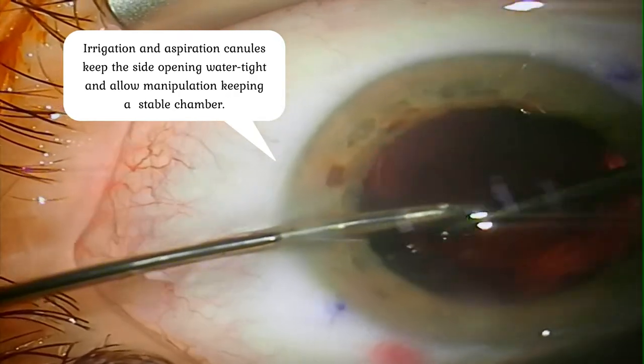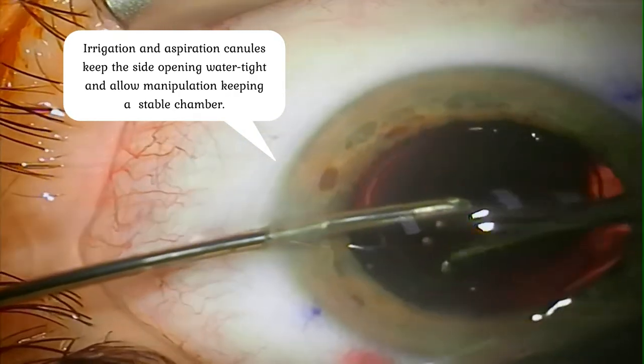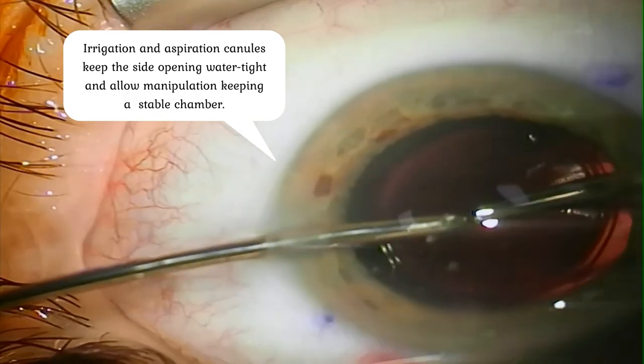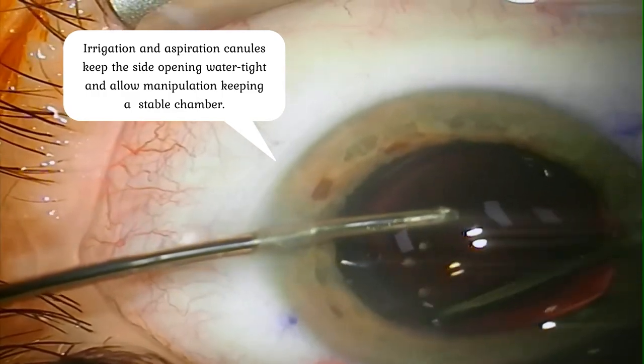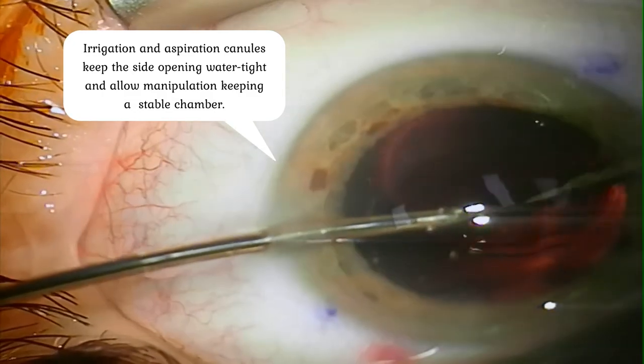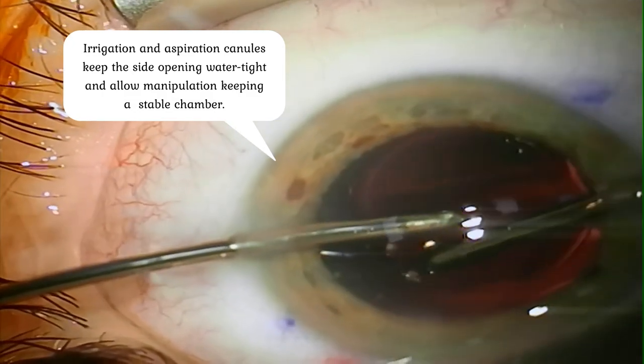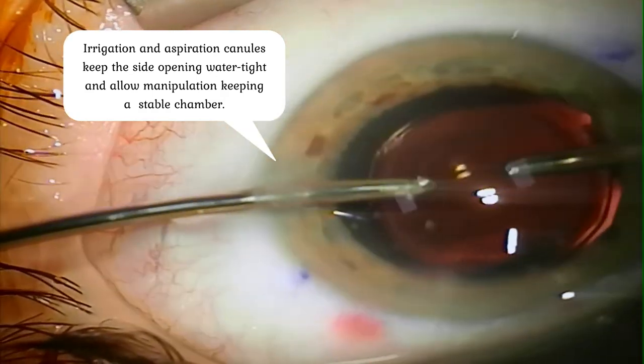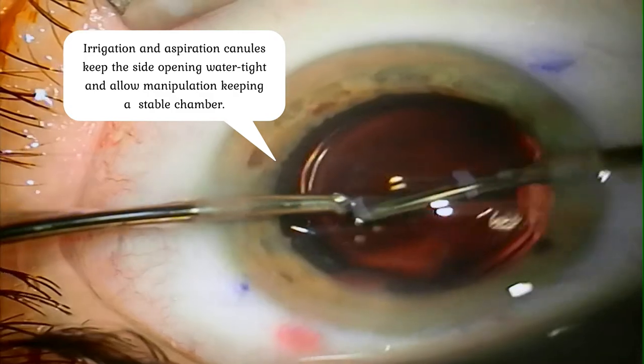There is very little viscoelastic — only the very small amount that was in the injector. So we can easily use both irrigation and aspiration instruments to rotate the lens freely within the capsular bag, to fix the lens in the desired axis in case of a toric lens.